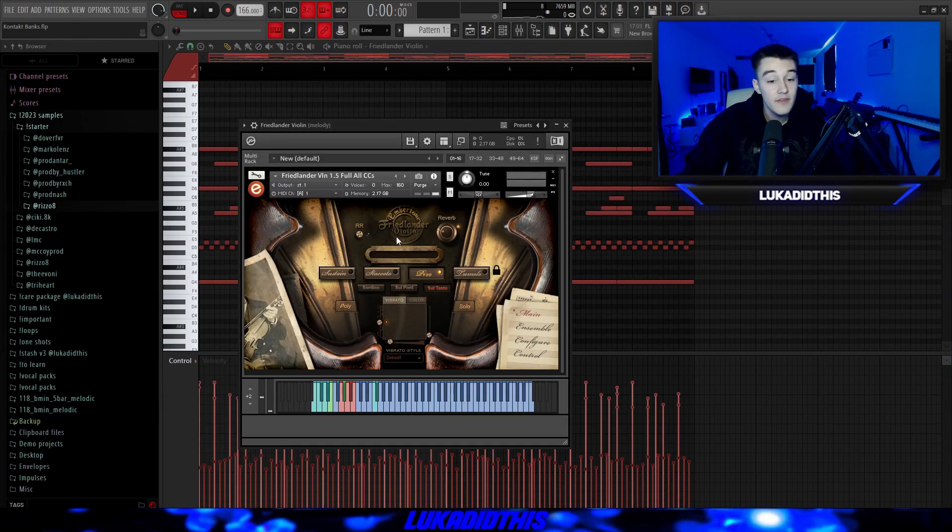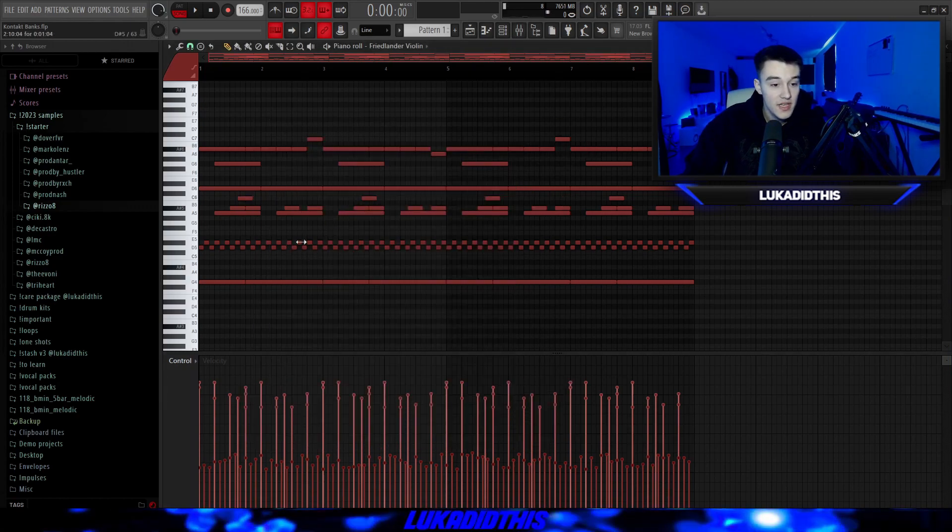For the next thing, I have the Amber Tone Friedlander Violin, which has four presets: Sustains, Kato, Pizzicato and Tremolo. You can change the vibrato and vibrato style, and solo it. I'll use the Pizzicato preset here because it fits the pattern — I just added some triplet notes. Nothing too special, but the finished pattern sounds great.